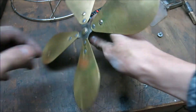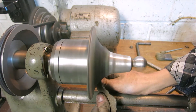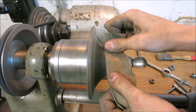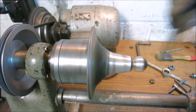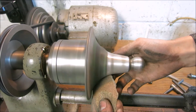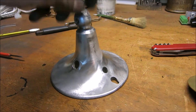That looks better, doesn't it? The paint was a little tougher on this part, so I chucked it up in the lathe and just used some sandpaper. That's working pretty well. Here's what the bare part looks like — looks kind of cool.